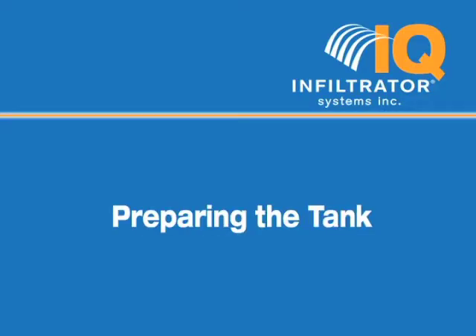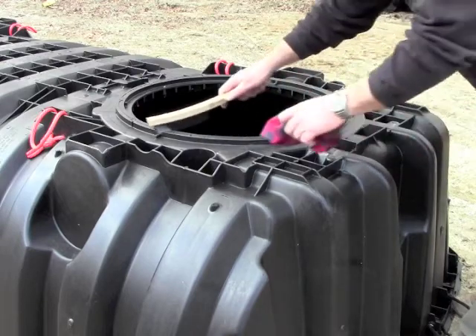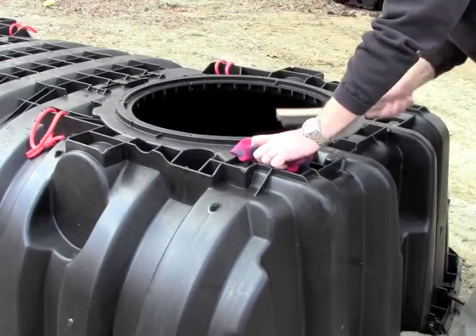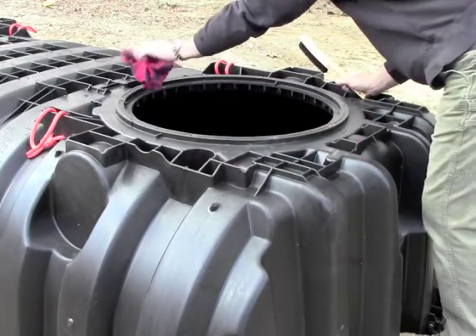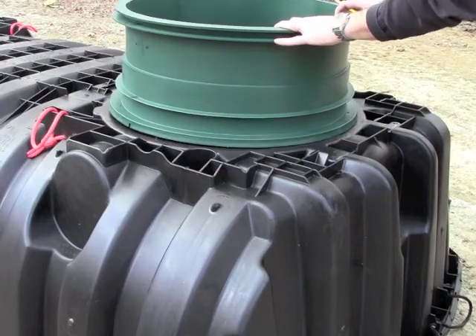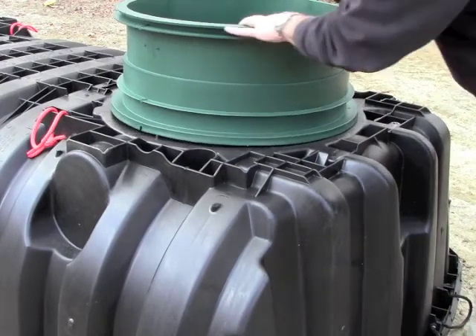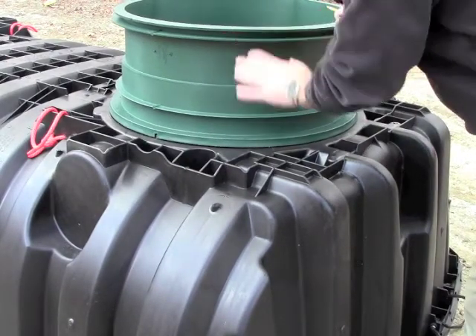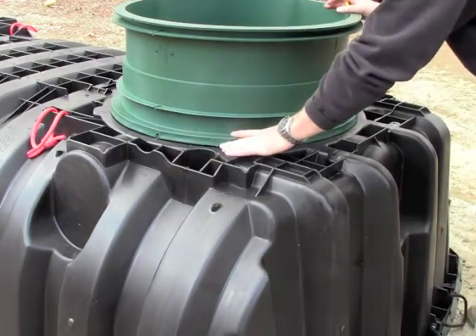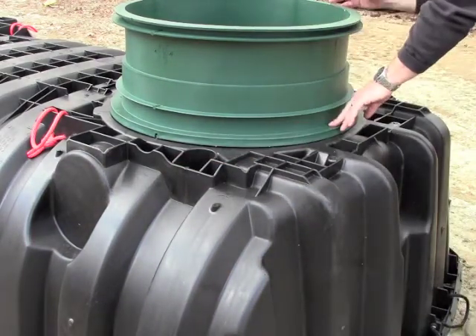Preparing the Tank. Remove the lid shipped with the tank. Screws and spacers can be discarded. Brush or wipe debris from the riser connection point on the tank. Keep the sealant free from dirt and debris, or anything else that may compromise a watertight seal. Place the riser over the access port on the tank and rotate it into proper alignment. You'll know it's properly aligned when the two slots on the bottom of the riser engage into the indexing tabs on the tank body.